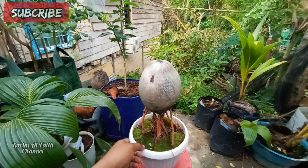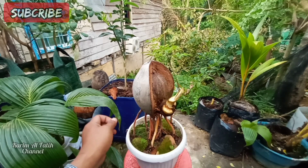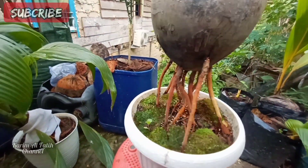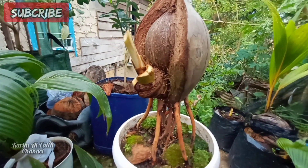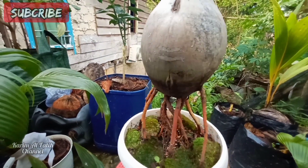Salam pemula yang pantang menyerah. Assalamu'alaikum warahmatullahi wabarakatuh. Selamat menikmati.